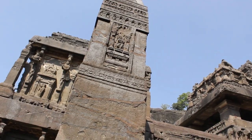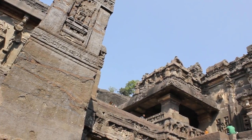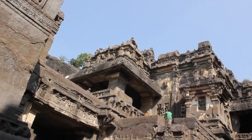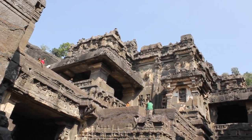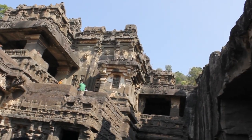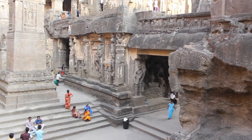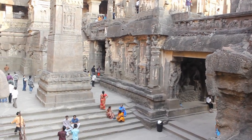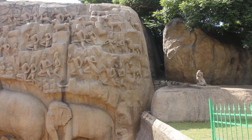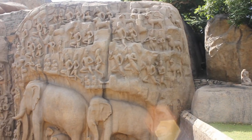One example is the Kailasa temple of Ellora, where they carved an entire mountain and created a beautiful temple. It is estimated that over 400,000 tons of rock were carved out of this mountain to create this temple. Over 10,000 Pallava sculptors were transported from the South to North India to create this. Another example is the world's second largest relief, which was created in Mahabalipuram.